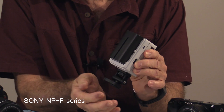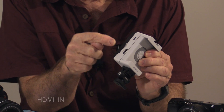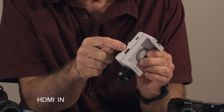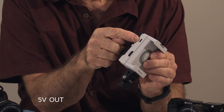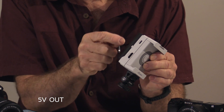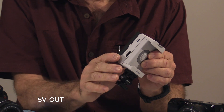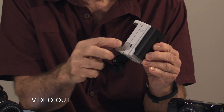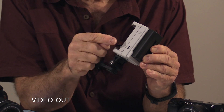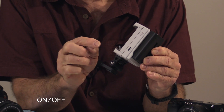It uses Sony NP-F series batteries, available in various capacities — they just slide on the back. There are several ports: your HDMI in is where the feed comes from the camera; above that is a 5-volt output in case you want to power something else like a video light or microphone. On the other side is a video out port which sends the video signal to your iPhone, and above that is a small power switch.